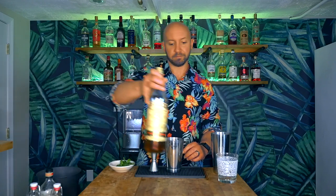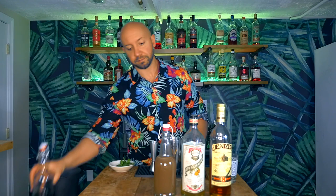So let's take a look at what we're gonna need to make this grapefruit Mai Tai. First we're gonna need rum, next we're gonna need orange liqueur, orgeat, Demerara syrup, and of course our grapefruit juice.